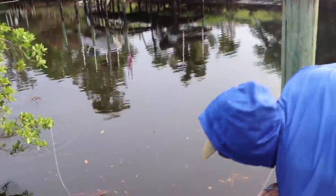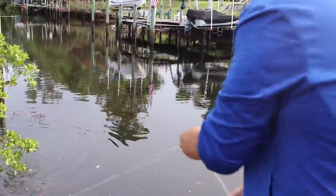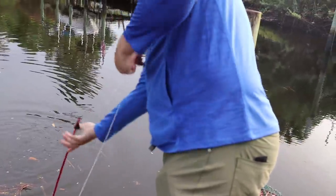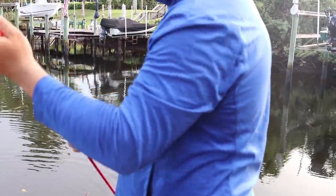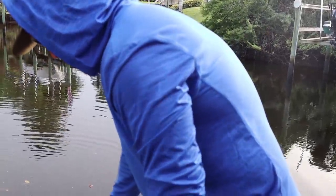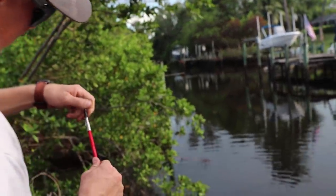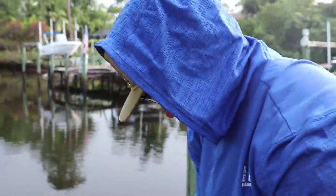Oh yeah — now we're talking. Get that thing in! Oh no, he pulled off. How is that possible? Your tip is probably loose, it bent forward. You've got to tighten that thing down. See that? It came off. Oh, nice shot. At least we hit one!